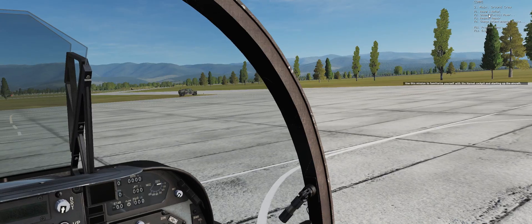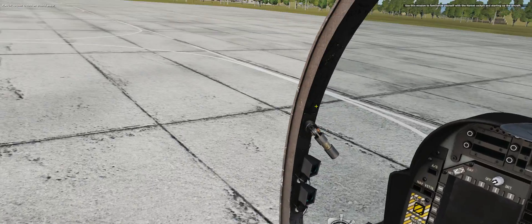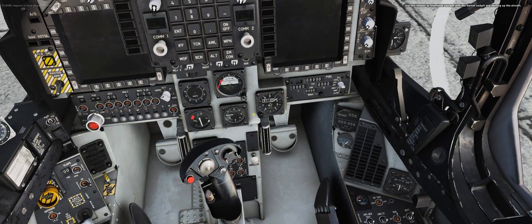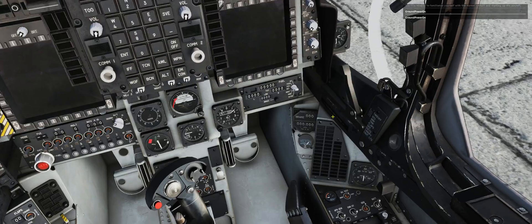We'll go to the comm menu, ground crew, ground electrical power on. Turn on the ground power. Alright, ground power is on.